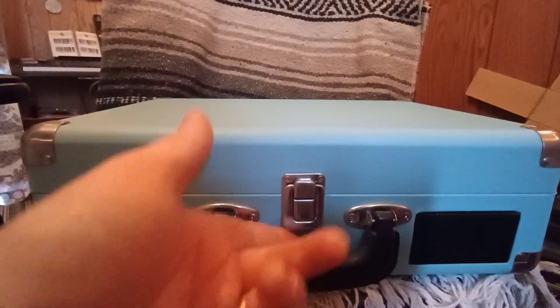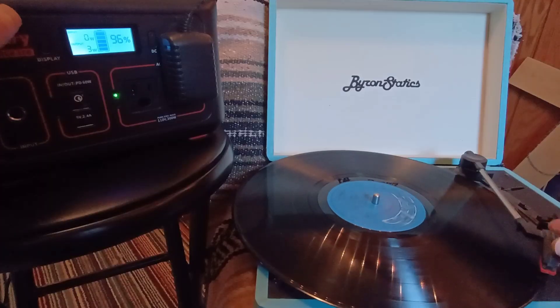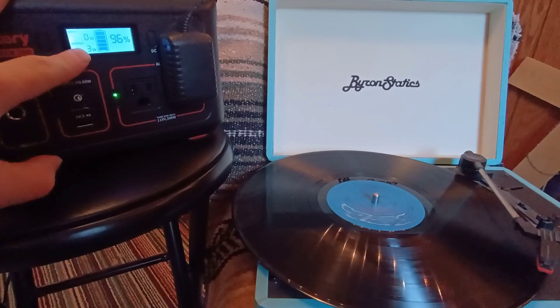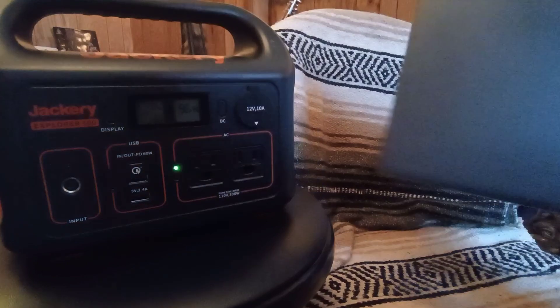Next we bring in a vinyl player — pop it open, plug it in, and that's going to pull about three watts of power, which is next to nothing.